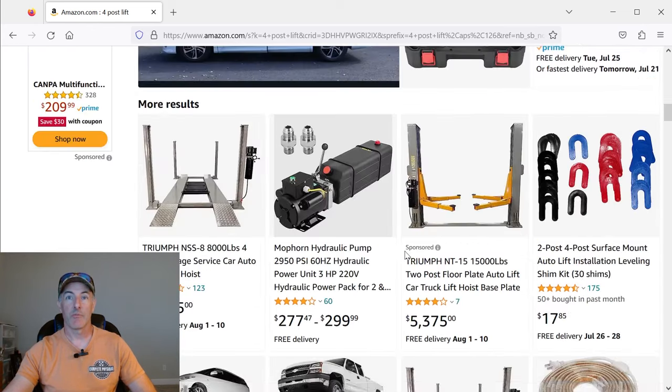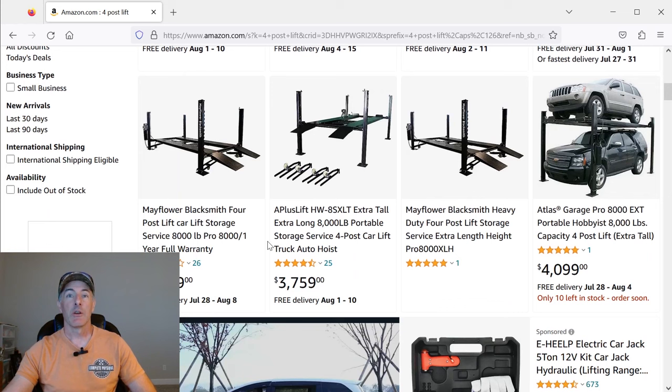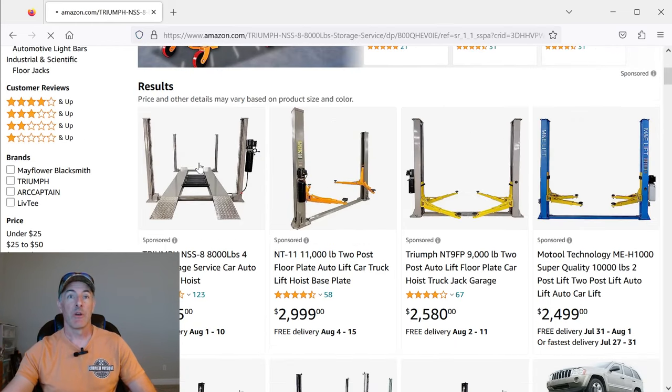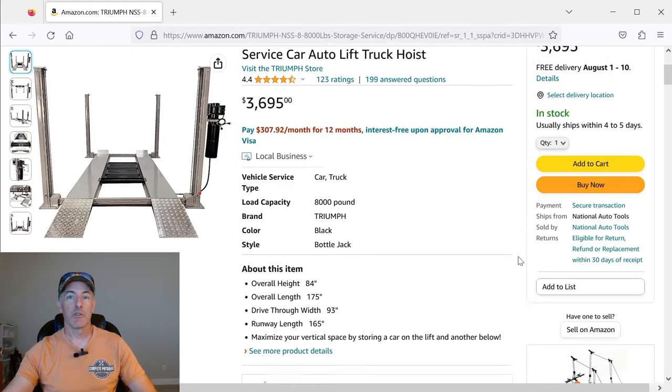These are sponsored options that popped up, and ultimately I went with the Triumph NSS8 8,000-pounder. There's also a Mayflower — they're new players, but the lift looks to be exactly the same, so that might be an option for you. Click on that and go in there — they have all the information you need.